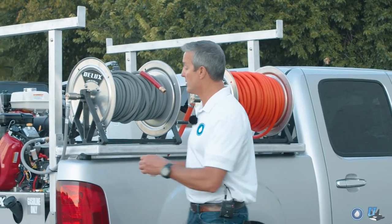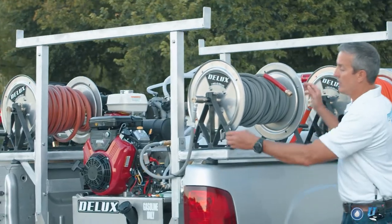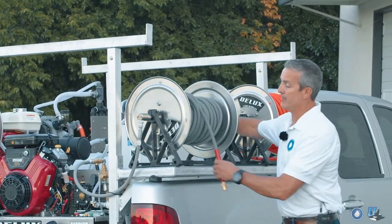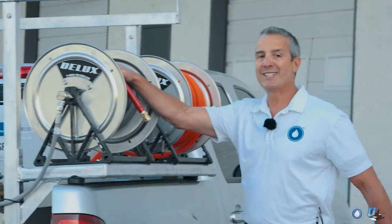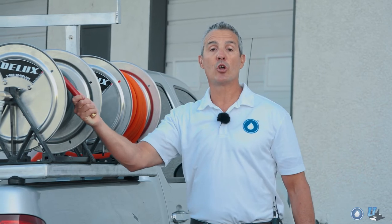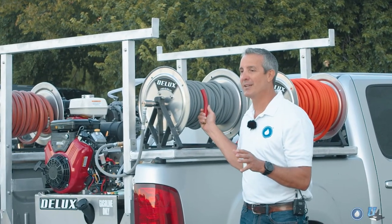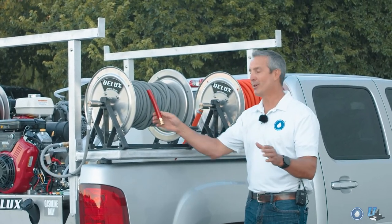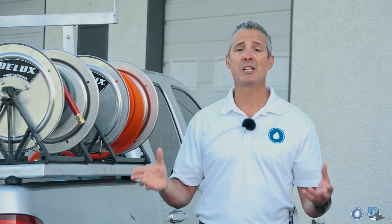One thing I really like about these hose reels is the locking mechanism on the side. When you're finished rolling out the hose and rolling it back up, you lock it into place, which keeps your hose from rolling out when you're going down the road. I've been a contractor for a long time and have had employees work for me. If you happen to not lock these and they roll out going down the road, there goes your hose — not to mention the safety hazard it can create by potentially causing an accident. No one wants that.